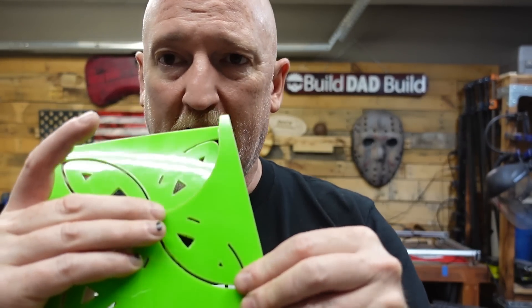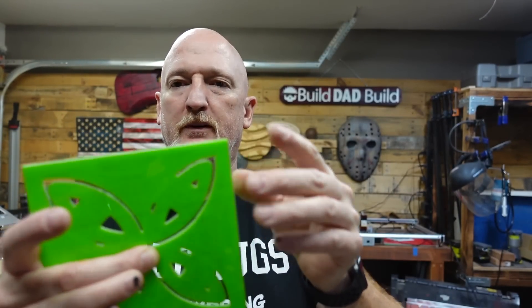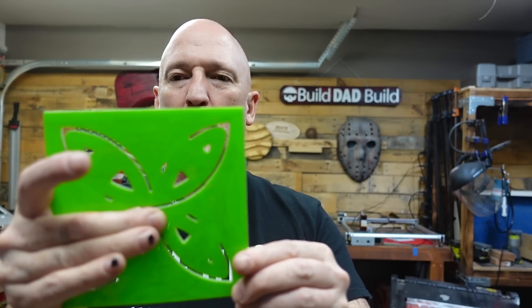Thing two: acrylic is brittle, so you need to be careful. I was in the process of trying to get some of the middle pieces out and I pushed too hard and snapped a piece off. I had the time and the material so I did go ahead and recut it, but since this is one of the deeper layers, you could definitely glue it up and you probably wouldn't even see where it was broken.